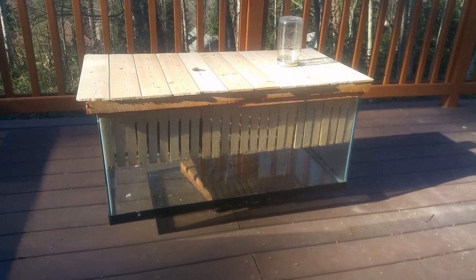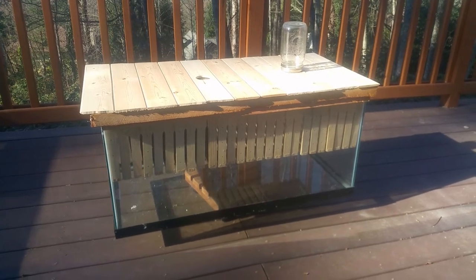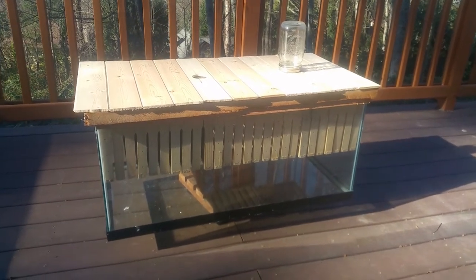Hi everyone! I wanted to show you a project I've been working on and I'm hoping that I can get some advice from all you beekeepers out there.